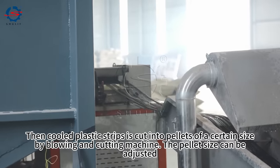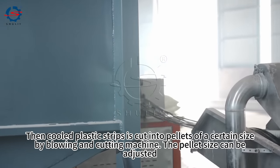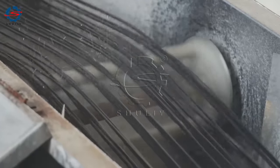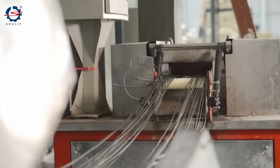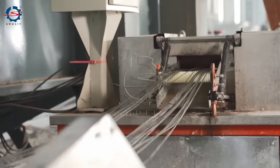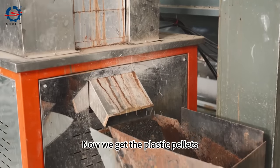Then the cooled plastic strips are cut into pellets of a certain size by a cutting machine. The pellet size can be adjusted. Now we get the plastic pellets.